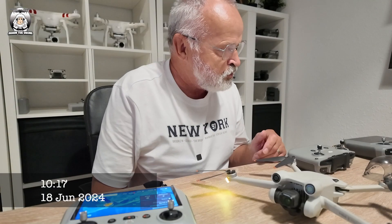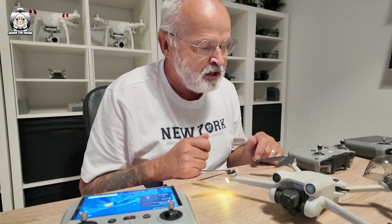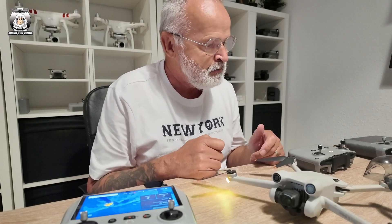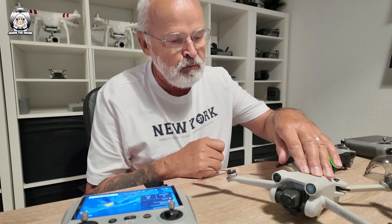As always I do a quick routine check on some of my drones — not all of them because that would take all day. I went out yesterday flying my Mini 3 Pro and Mini 4 Pro, and this morning I'll just check for any updates.